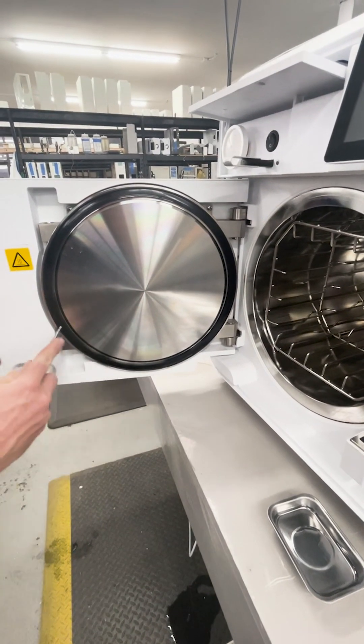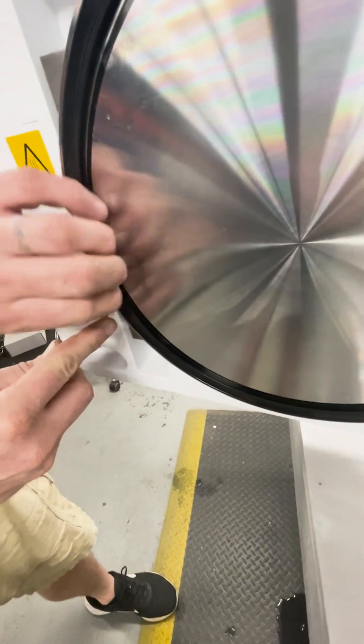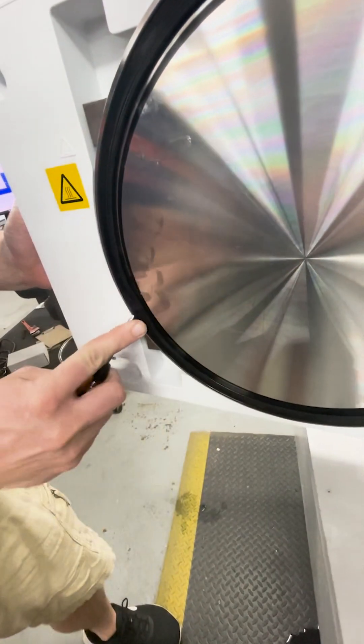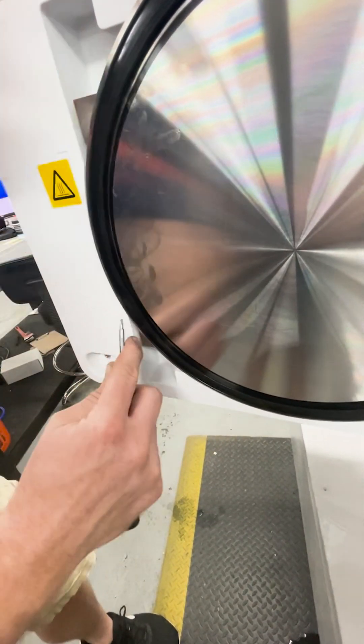To remove the old gasket, I'm going to use a small flat head screwdriver. Get right on the back side of the seal — you can pick anywhere — and it'll just kind of pry out once you get it started.